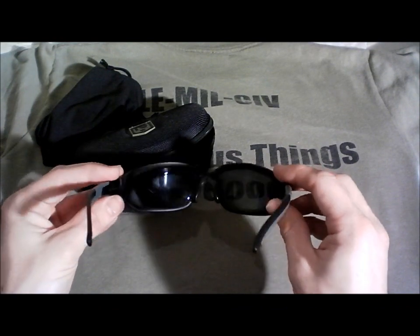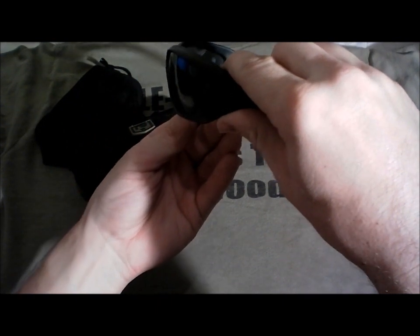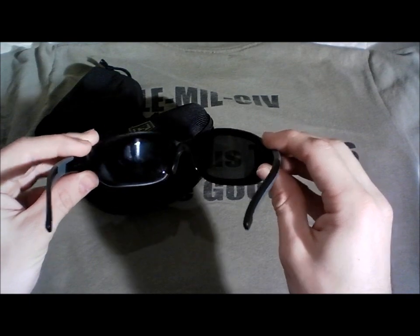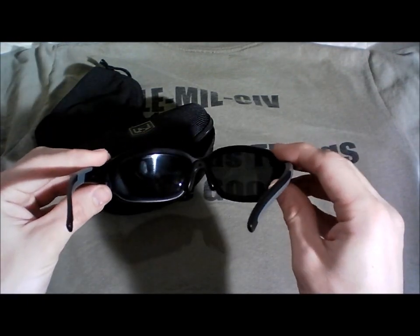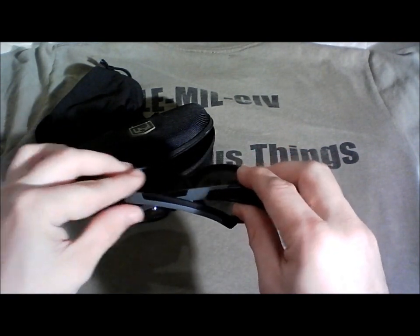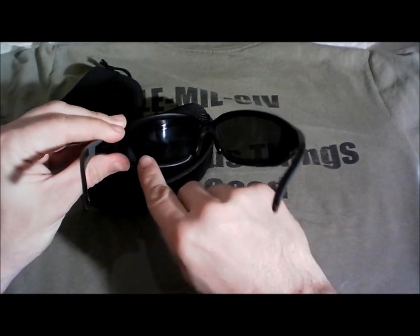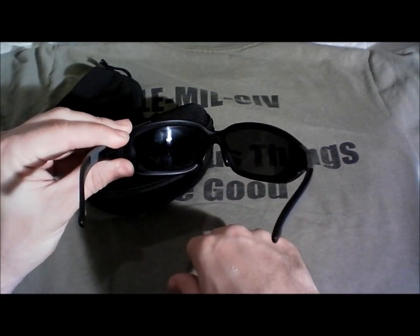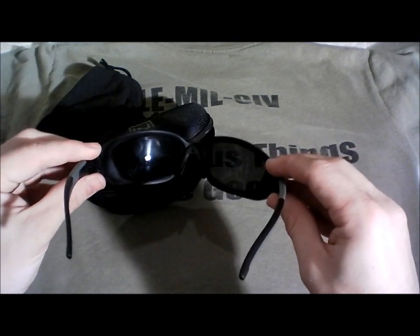Another thing I love is how far these wrap around — you can see from the side how far they go. Through my extremely scientific tests of holding a finger to the side of my head, I've determined there's no impact to my peripheral vision. I have complete peripheral vision. There's a slight degradation at the bottom of the lenses if you're looking down your nose, but 99% of the time I just tip my head and it's not going to be an issue.